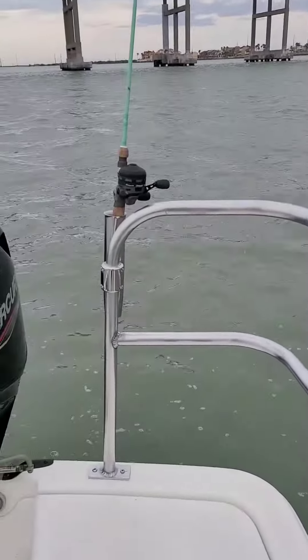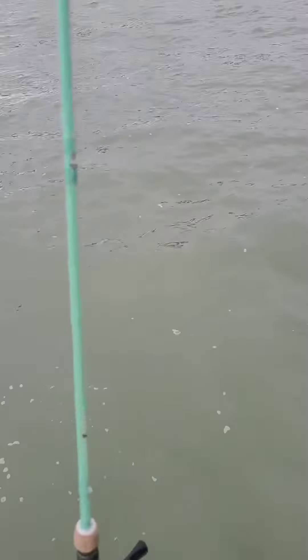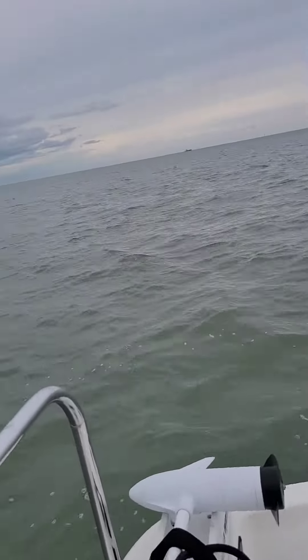The grab rails are awesome — I can lean up against them and lean my rod. The rod holder was picked up on Amazon. And then we've got the other grab rail up here, which is really good to have out here. You can grab it and steady yourself.